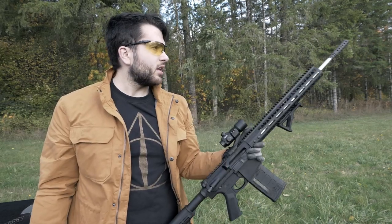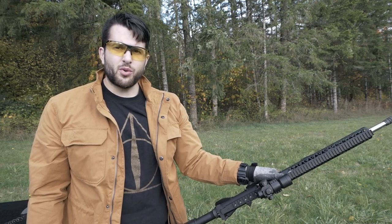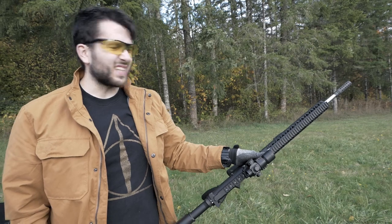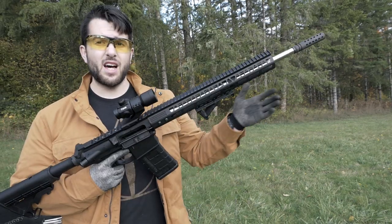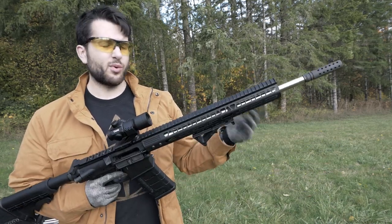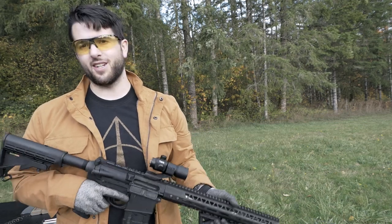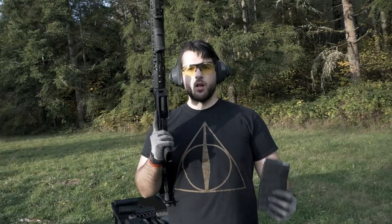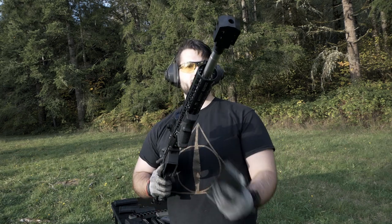Very loud, very very loud and minimal recoil reduction — not much. Definitely felt a little bit better than having just the A2 birdcage on it, but for as loud as this guy was and as little actual recoil reduction as it did, this is probably the one I like the least so far. I do like that it doesn't blow a bunch of smoke back in my face.